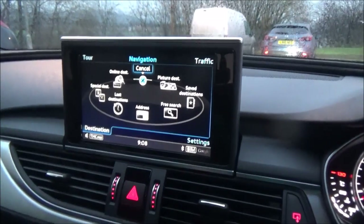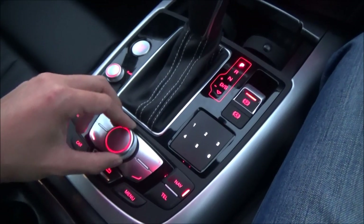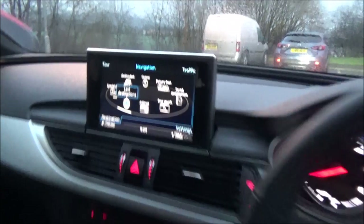Press Nav here and you reach this screen. There's a bezel you can turn — you can see it move. This bezel — you turn it to move the cursor. I'll turn it and move it to Address, then Last Destinations. To click Last Destinations, you push the button down, and it shows you all the last destinations.